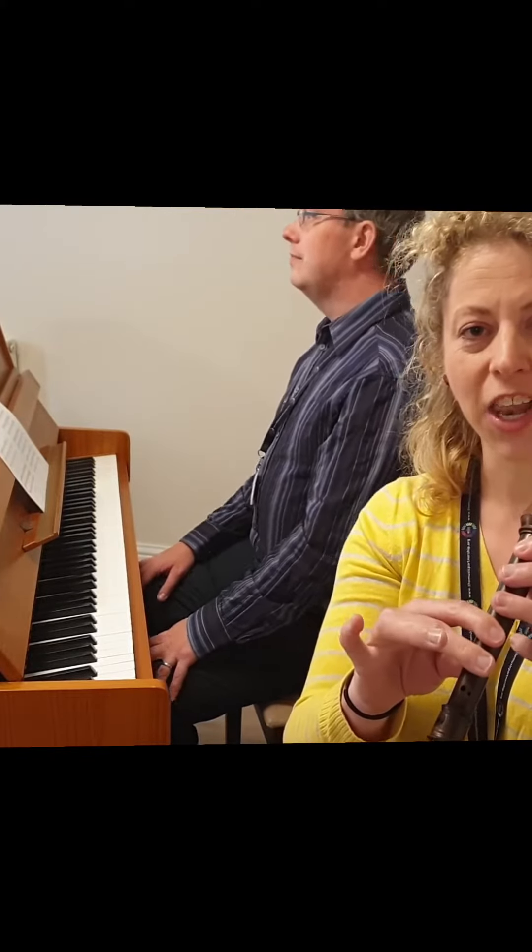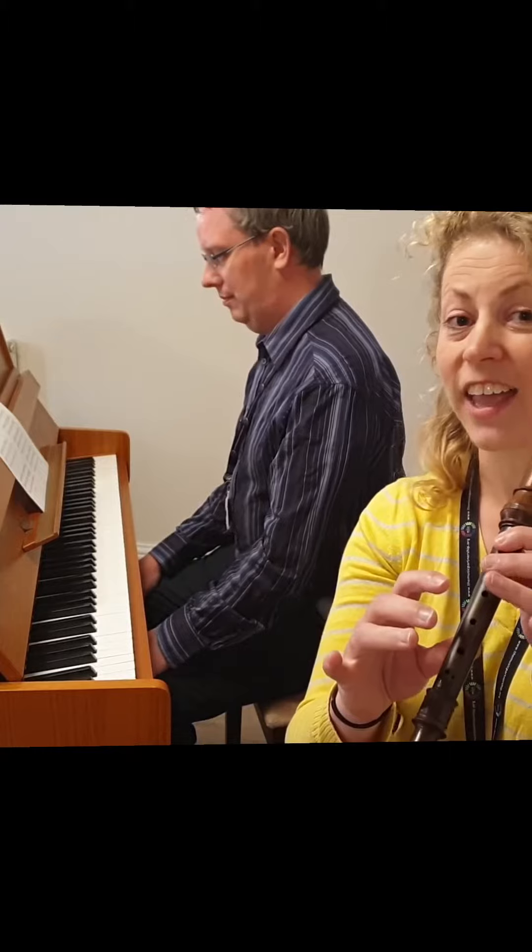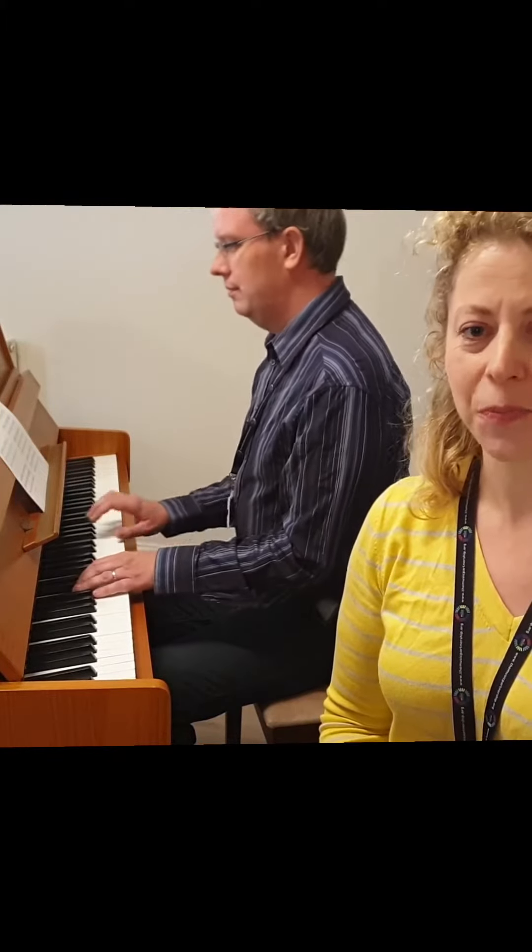It also has our low E, so make sure you've got your right hand ready to play low E as well as B, A and G. It starts with a four-bar introduction from the piano.